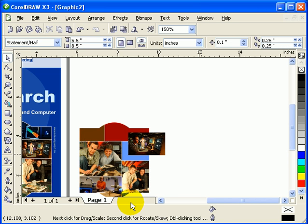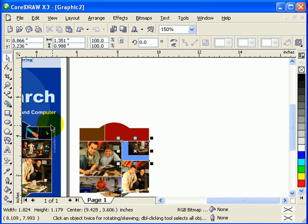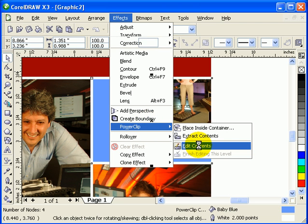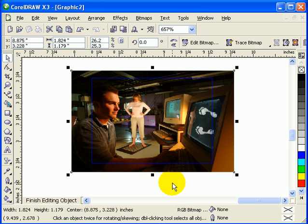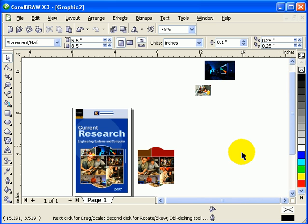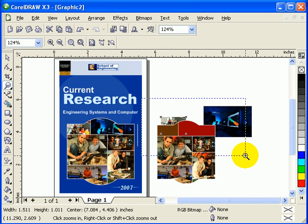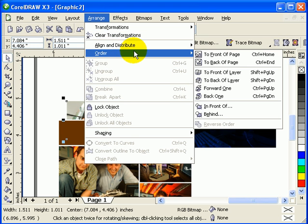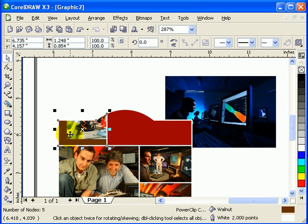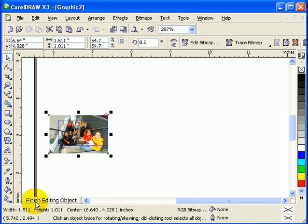Same thing for the next one - move to front, Order to Front. Click on the picture, Effects, Power Clip, Place Inside Container - that's my container. Go to Effects, Power Clip, Edit Contents and center that image. If you're happy with it, click OK, then click Finish Editing Objects. Continue with the remaining objects the same way - place to front, Effects, Power Clip, Place Inside the Container, then edit contents and center the image.